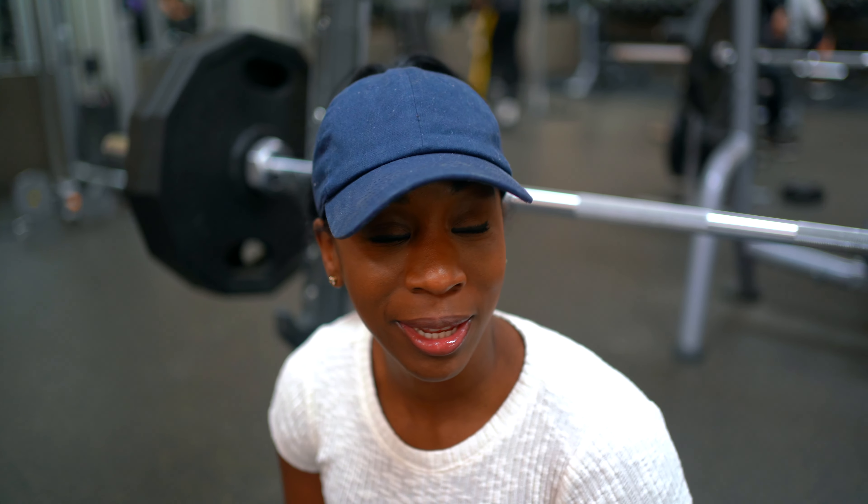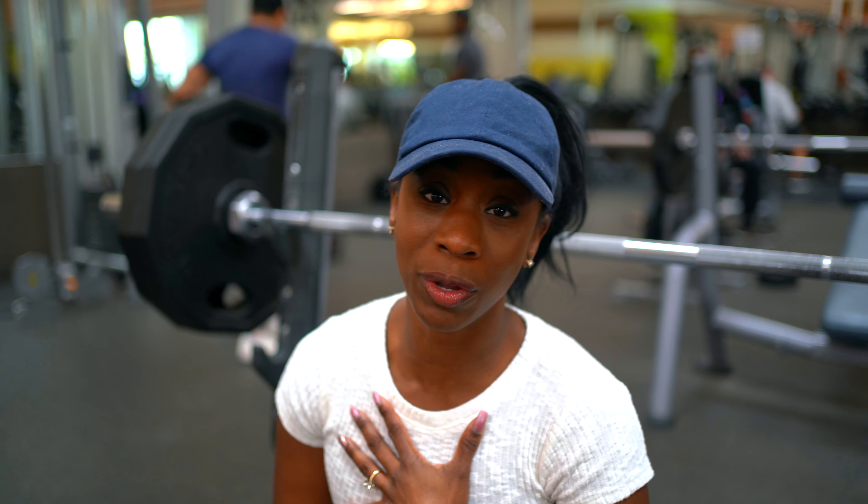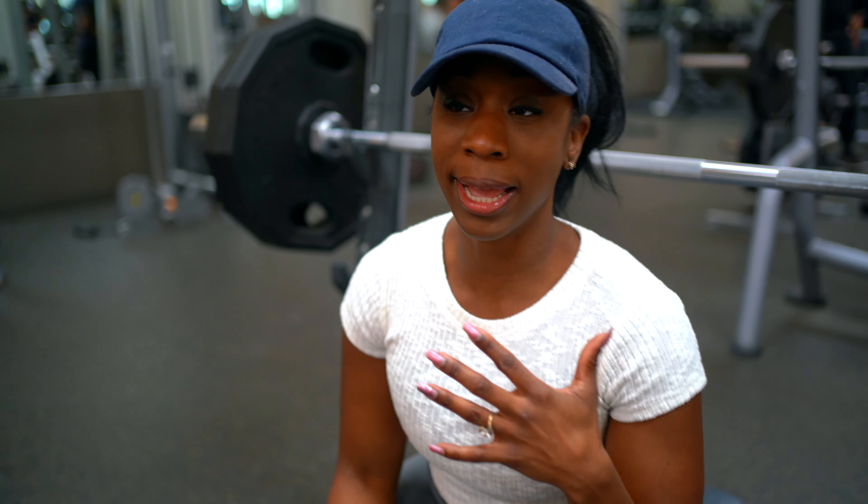Welcome back to the channel, letting you into my workout today. Working with upper body, mainly focusing on both pulls and push. Right now we're working on chest, which is primarily push.